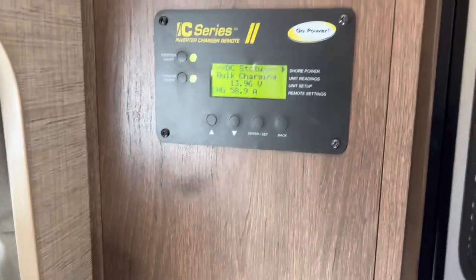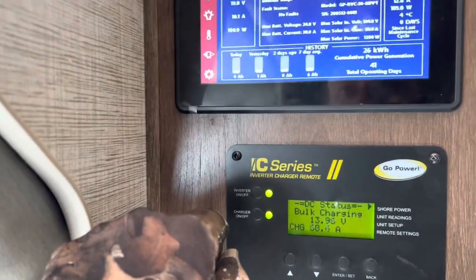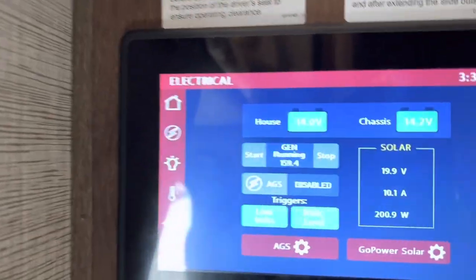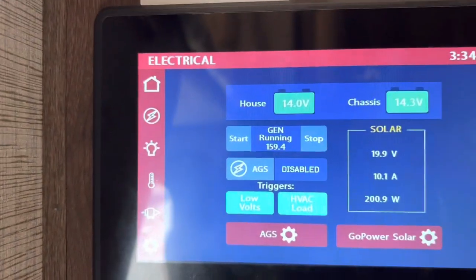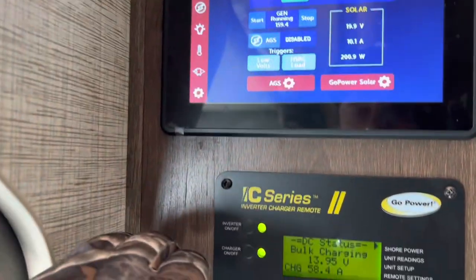I don't do any fancy editing — all this is what you see is what you get. You see it bulk charging here. The house says it's at 14; it was on 12.7 earlier. But I have the generator running and I have the heater going, trying to put a load on it.